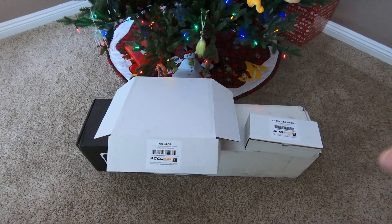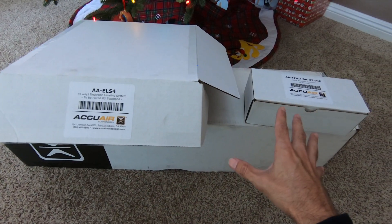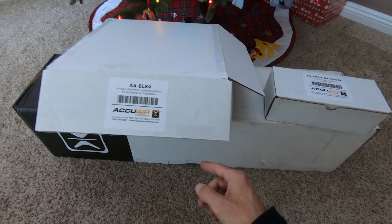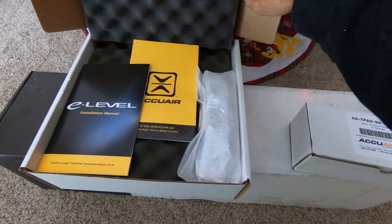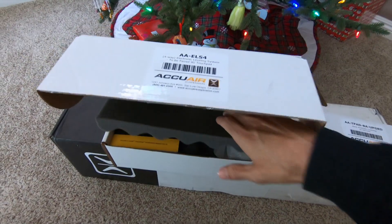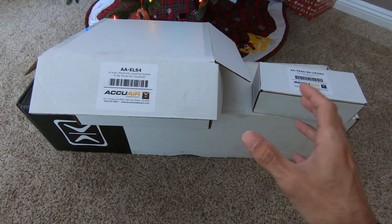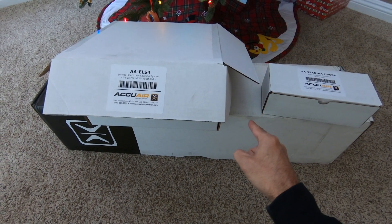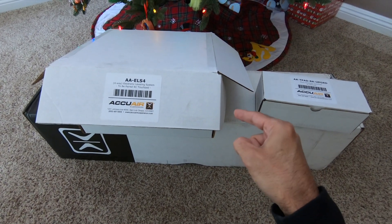What's up family? In today's video, we just got the first piece to the puzzle on getting our Mopar on air — the AccuAir E-Level with the touchpad and the 5-gallon VT tank. What we're going to do today is unbox this awesome stuff and show you exactly what you're going to get when you order the E-Level AccuAir system from ModFX Customs.